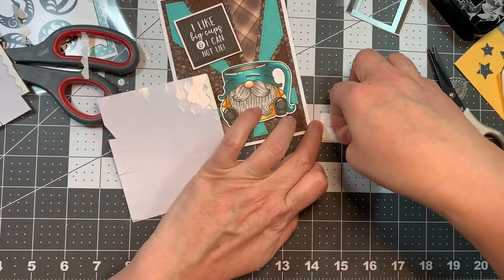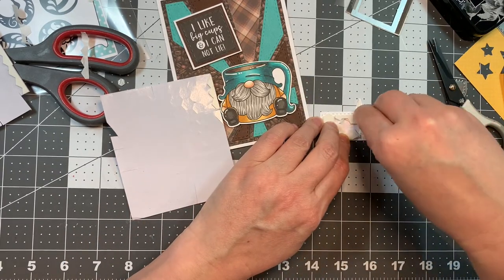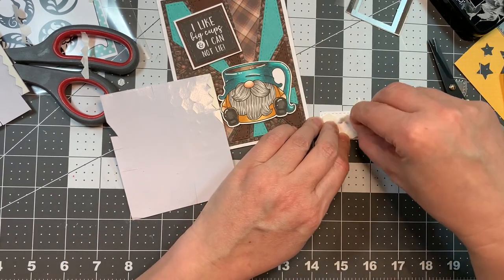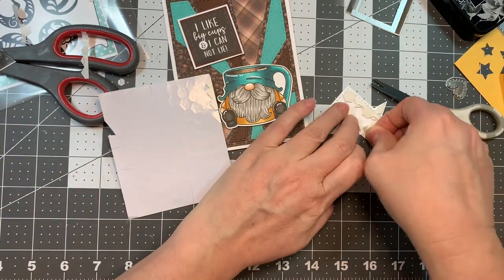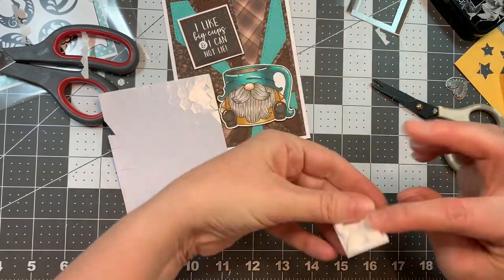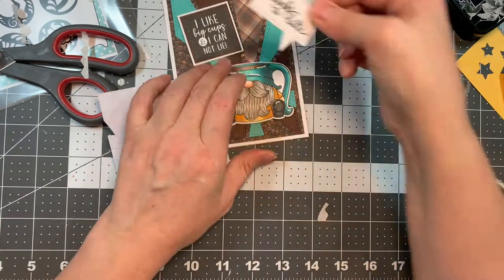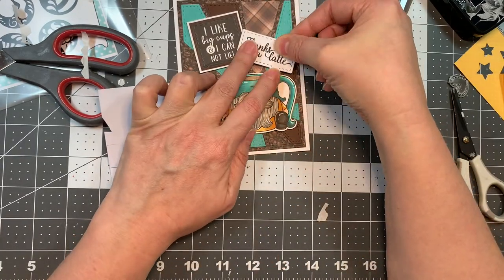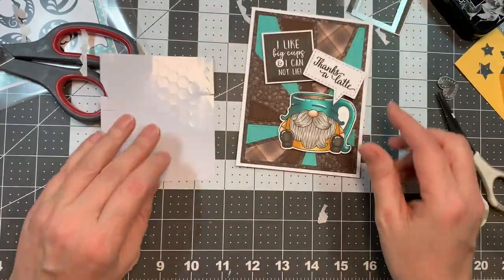One of my favorite Jaded Blossom dies — although all their dies are my favorite, to be honest. There's no die they make that I don't like — it's impossible, I like them all. I'm going to add another extra layer on the spot that's not overlapping. And there we go — 'thanks a latte.' Isn't that cute? It's just adorable.